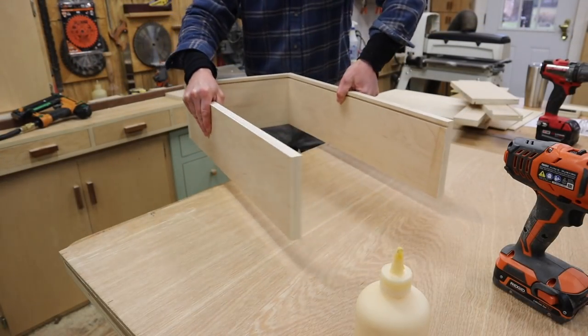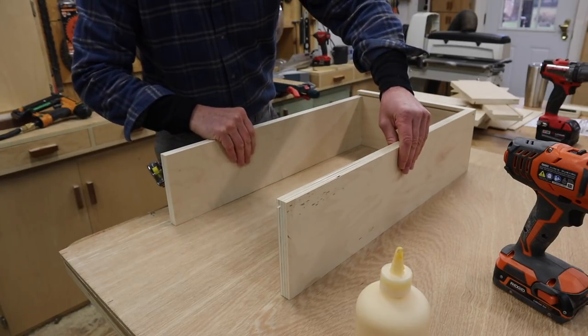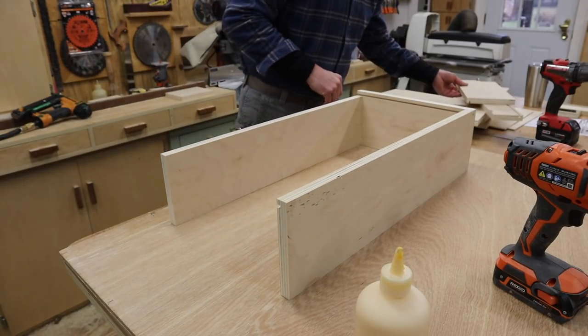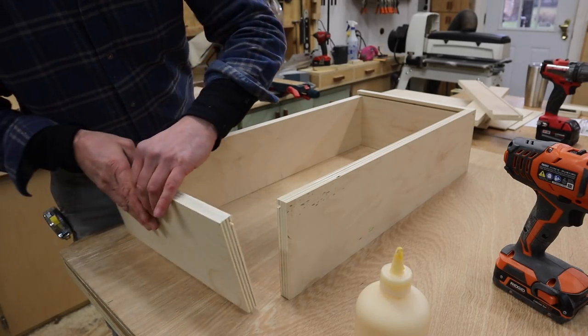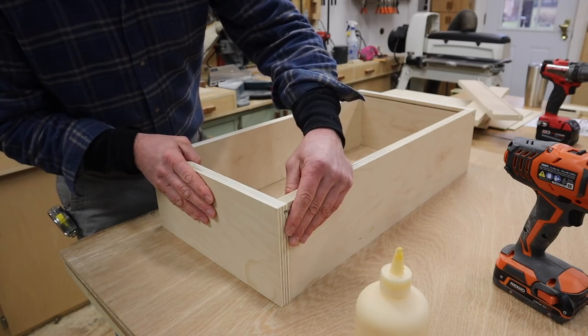I'm building the drawers with wood glue and inch and a quarter nails. I'll be careful as I move the drawer around — these are simple butt joints, and then I'll reinforce each joint with a screw after I've tacked the parts together.